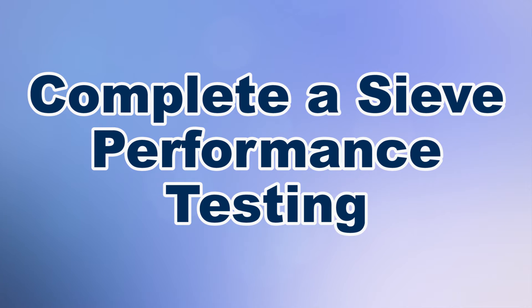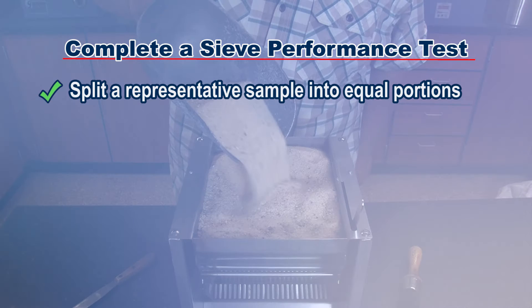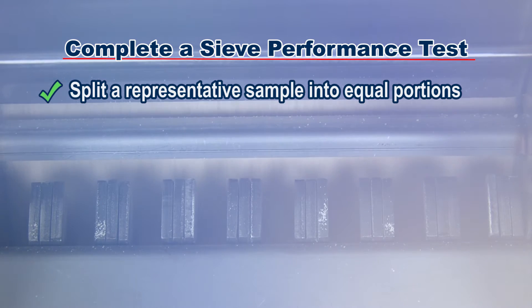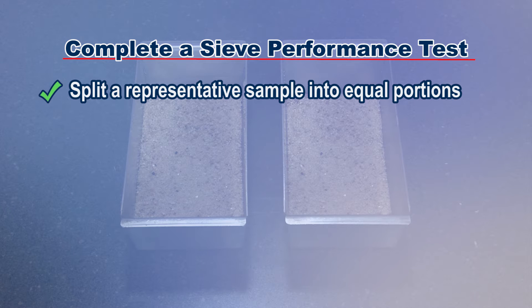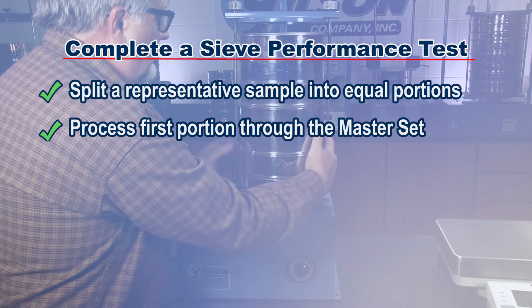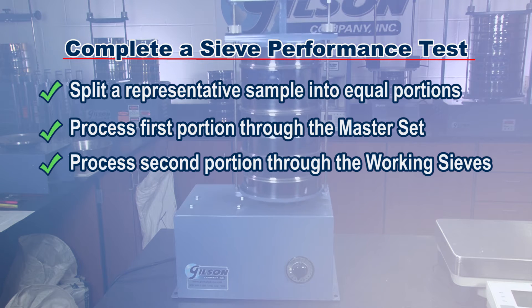Following accepted sample dividing practices, split a representative sample into equal portions — one or more portions for the working sieves and one for the master set sieves. Process one sample portion through the master set and record the test results. Process a remaining portion through the working set and record those results.